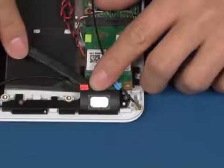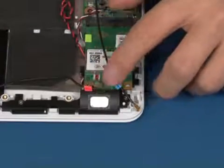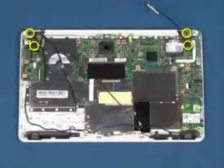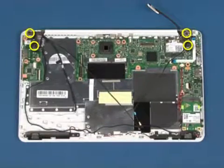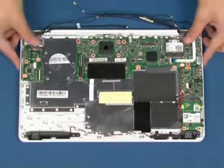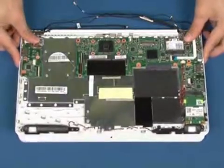Remove the four screws as marked and disconnect the wireless LAN antennas. Remove the four screws as marked. Disconnect the wireless LAN-based device from the system board.